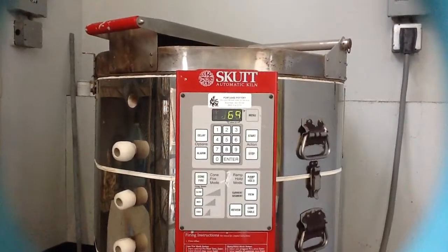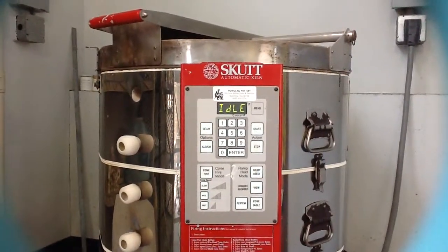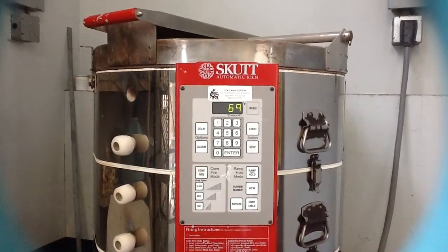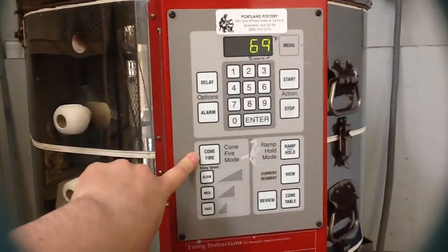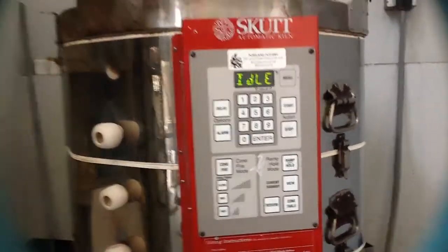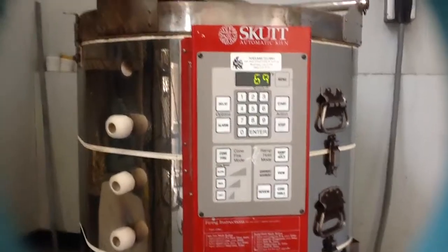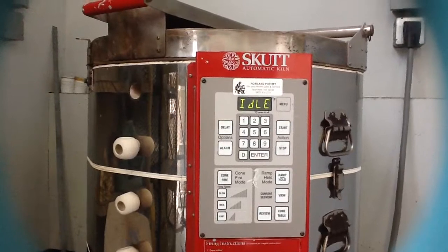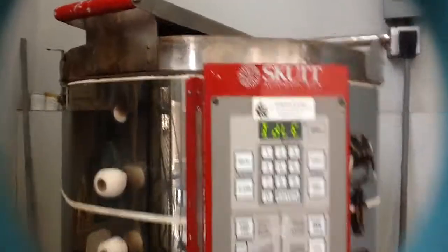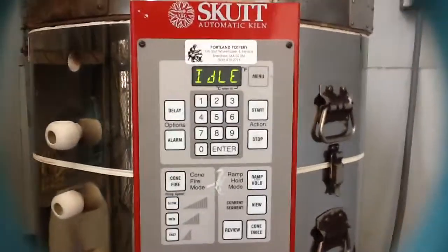This is going to ensure that all of your pieces are completely dry. On many electric kilns you'll see a cone fire option, which goes immediately to the designated temperature. I'm going to show you how to program a soak period along with the firing so that our pieces will have time to sit in the kiln and make sure they're completely dried out.